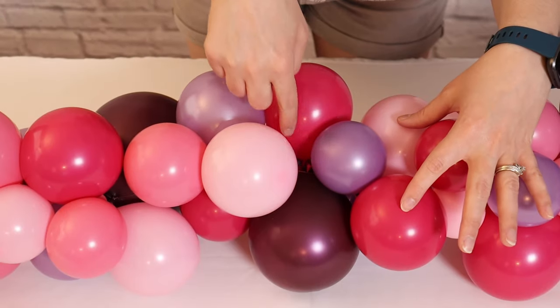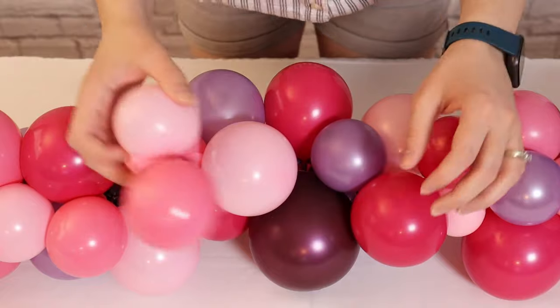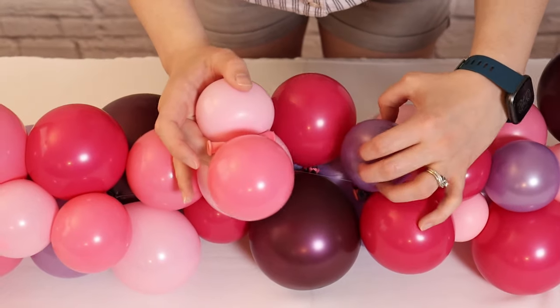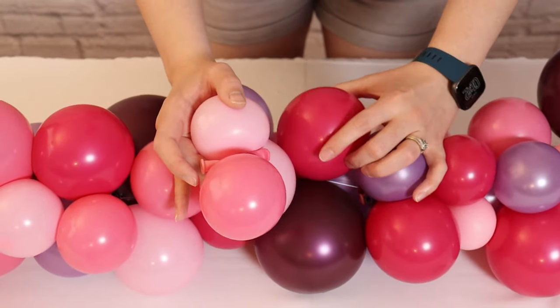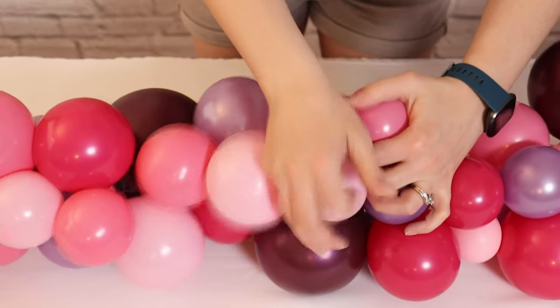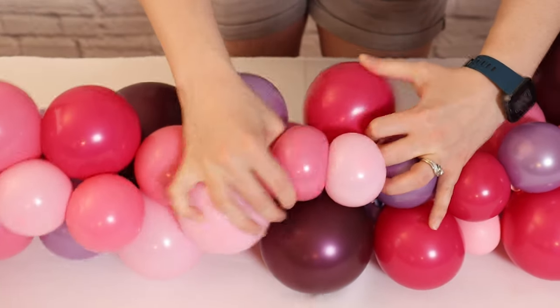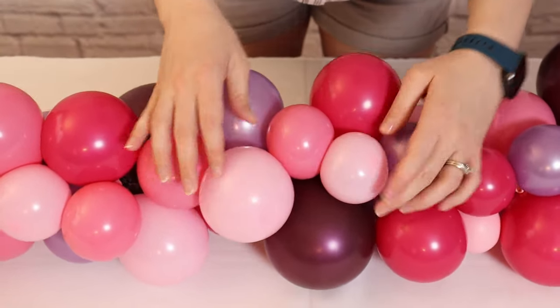Take a close look at the garland and search for any gaps or holes that need to be filled with more balloons. Using the pairs we set aside earlier, add them into the runner by slipping the pair underneath the nozzle of a balloon already in the garland, and twisting those nozzles around — that tension is more than enough to secure them in place.